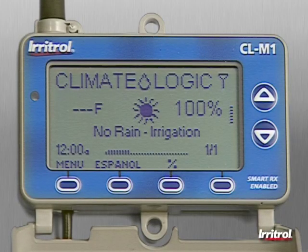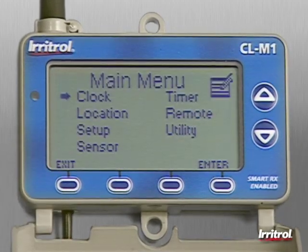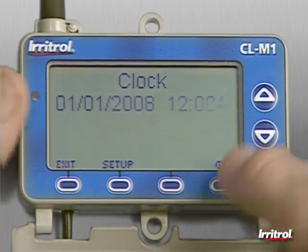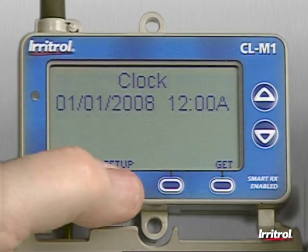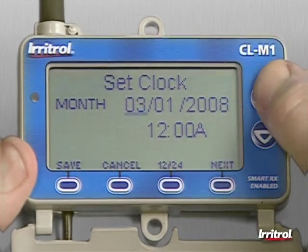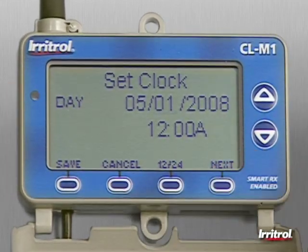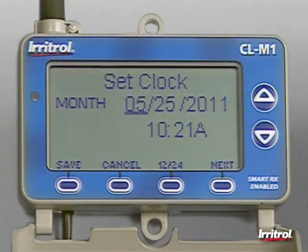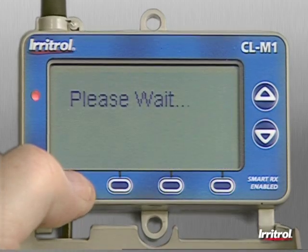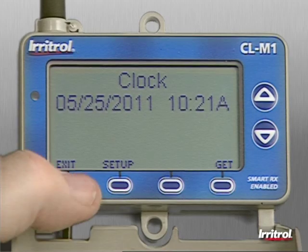If the correct time and date information has not automatically transferred from the controller, press the menu button at the bottom of the screen and use the up or down buttons to select clock from the list. Press enter, then set up. Scroll to set each digit and press next to move on to the next entry. When all the time and date information has been entered, don't forget to press the save button. Pressing exit will return the display to its main screen.